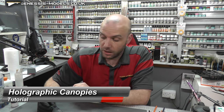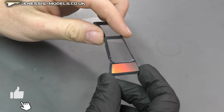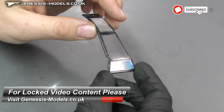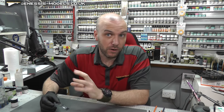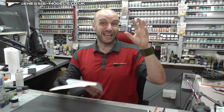Hello there, welcome to Genesis Models. My name is Bob Waldron, and welcome to this tutorial where we're going to take our Apache canopy and show you how to do this holographic rainbow finish, just to give that really nice, realistic look that you'll see if you look at some reference photos.